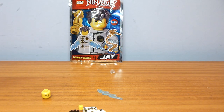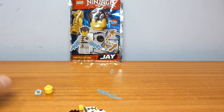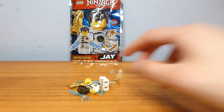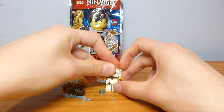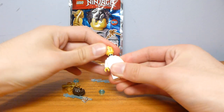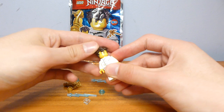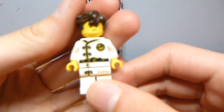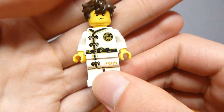There we go, we've done it. There's one piece that rolled away, but we've got it. Now we should be able to assemble this minifigure and all the accessories.